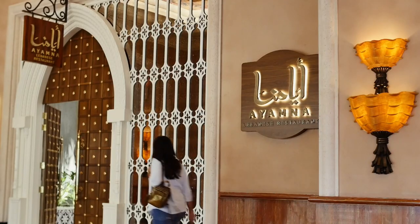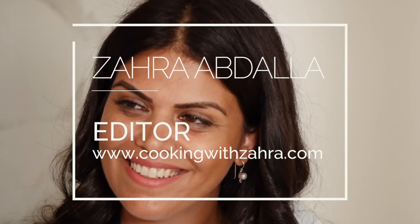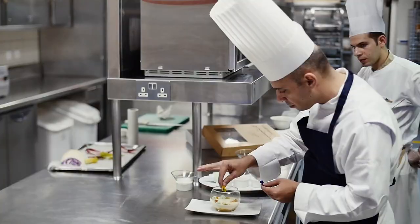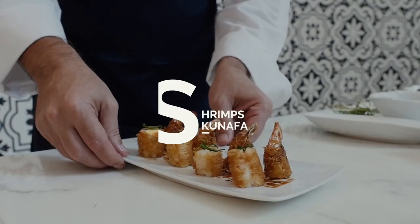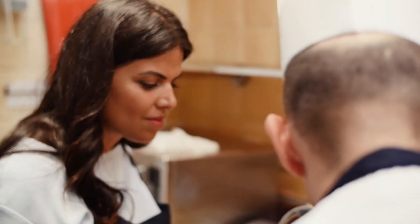My name is Zahra, I have a blog called Cooking with Zahra. Today I'm here to meet Chef Ali at Ayamna restaurant in Atlantis The Palm. He is someone that's very passionate and very relatable because food has no boundaries and food brings people together. For me, food is my art, it's my therapy and it's my way of connecting with people.